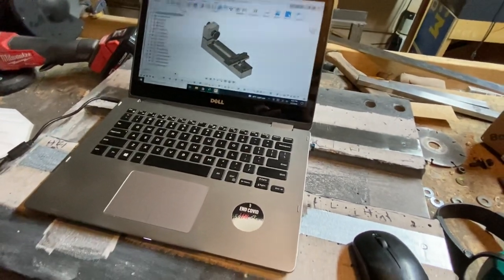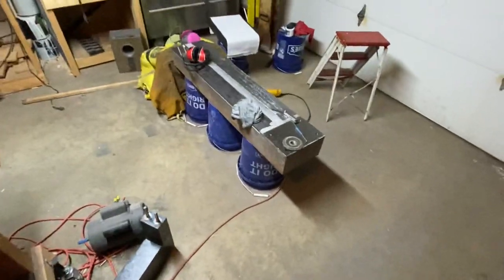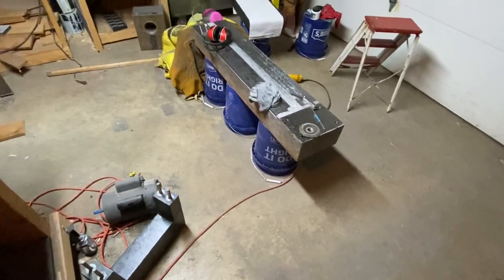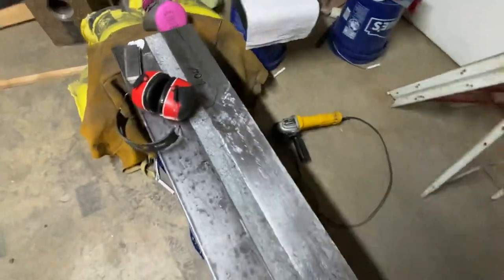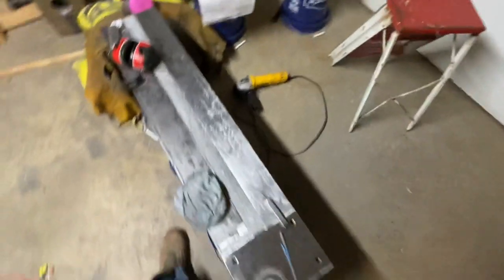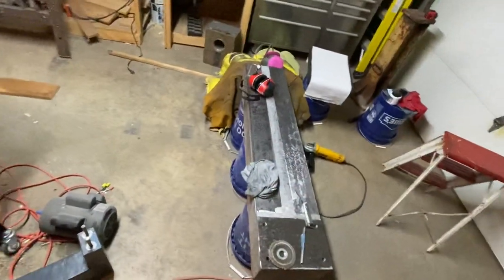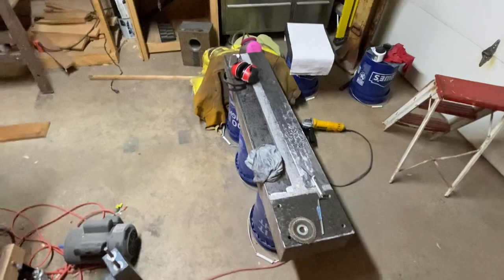Still just going along with that same hand scraping technique and it seems to be working pretty well. I've been getting pretty good contact. I can get almost this whole section — maybe up to about here — almost fully blued when I use the surface plate to get a dye impression on there. It gets a lot worse at the end, but still working. So let me know what you think. Have a good one.